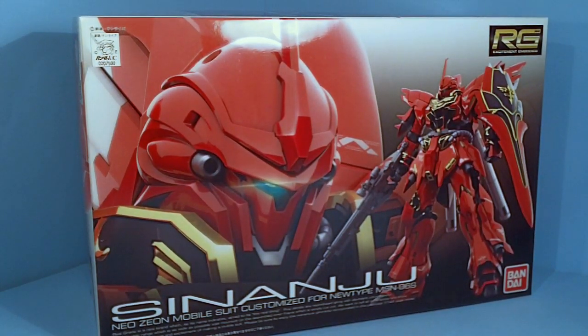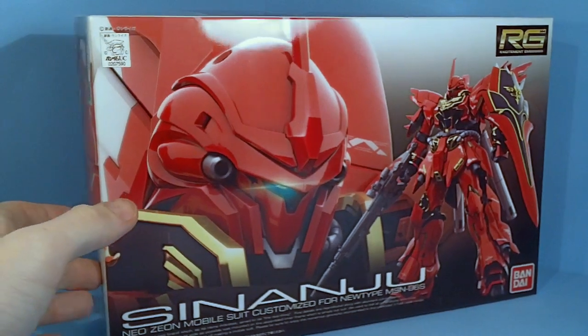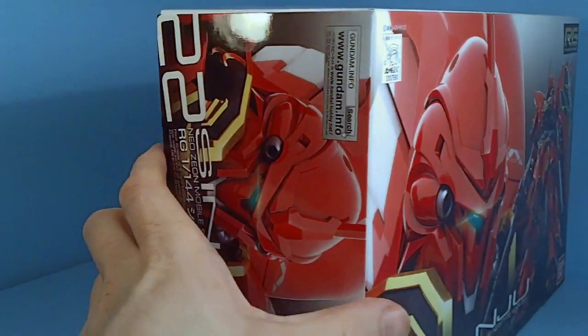Hello everybody, this is the unboxing of the 1/144 Real Grade Sinanju. Definitely the biggest Real Grade, and definitely the biggest Real Grade box.